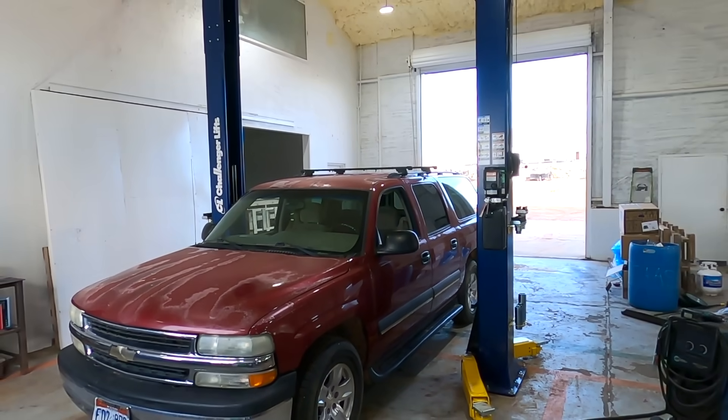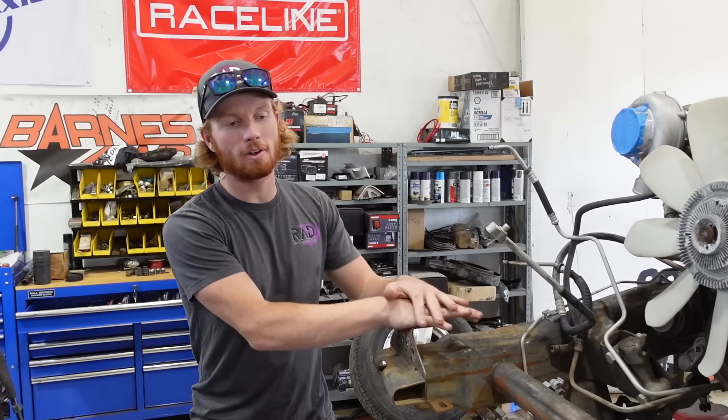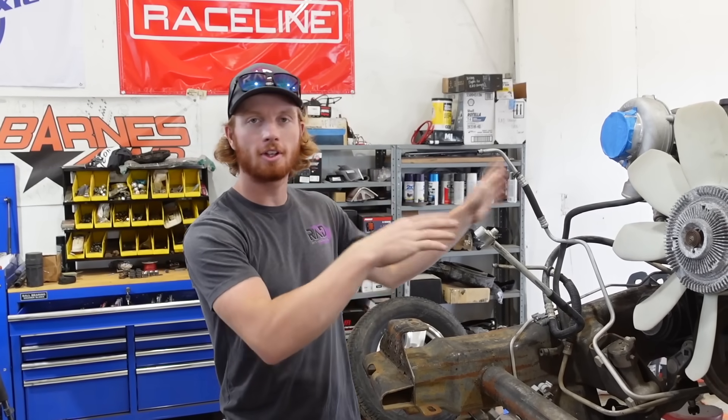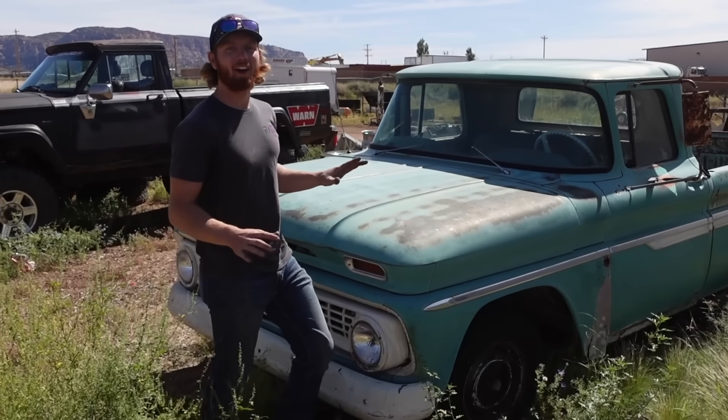All right, this week on the C10 I want to get the truck cab set on this suburban frame and get it fitted up and looking right. In order to do that we've got to get the front suspension back on so we can push this outside and get Colin's C10 rolled in and start taking it apart.